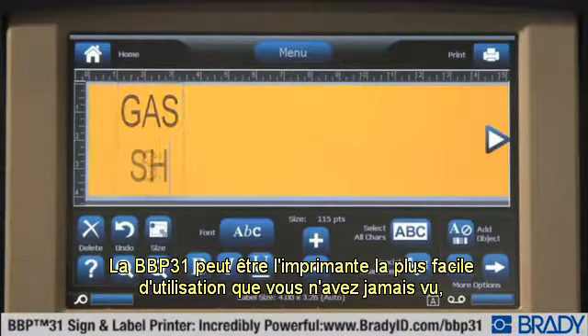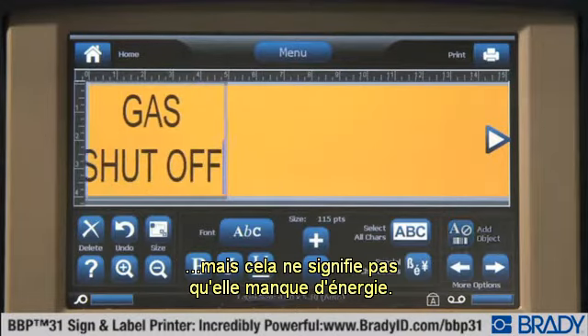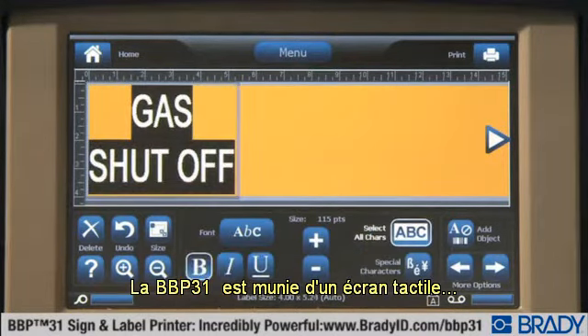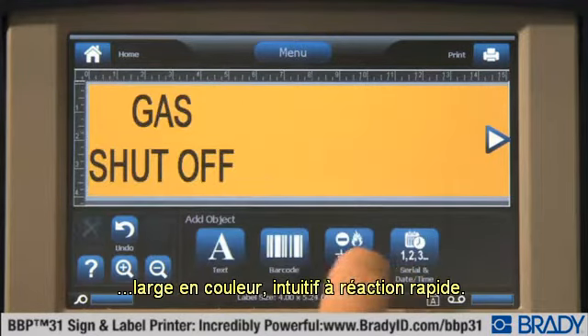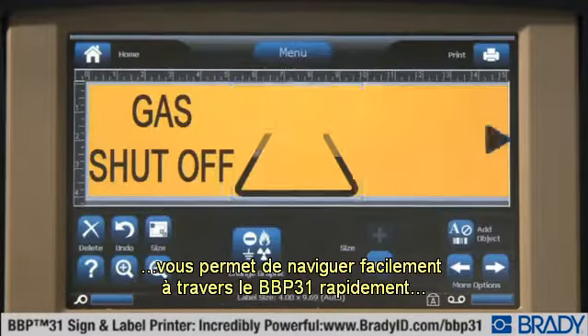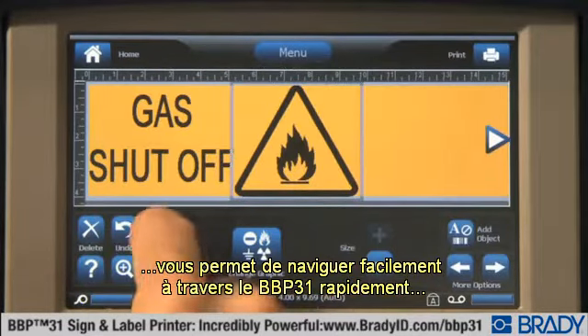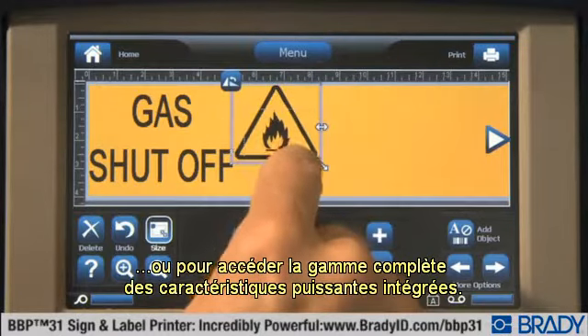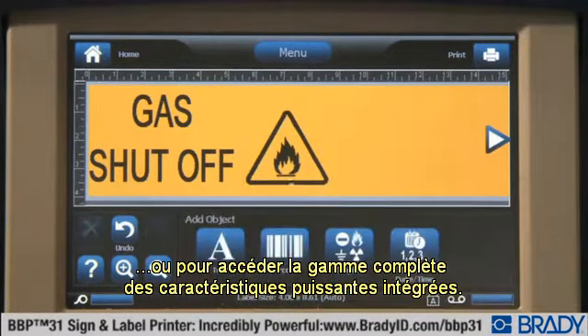The BBP31 may be the easiest printer you'll ever use, but that doesn't mean it lacks power. The BBP31 has a large, intuitive, quick-response, full-color touchscreen display. The click-and-drag operation allows you to easily navigate through the BBP31 quickly, for basic label-making or for accessing the full range of powerful built-in features.